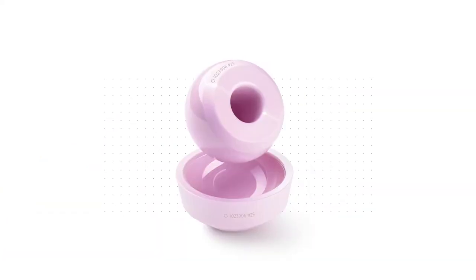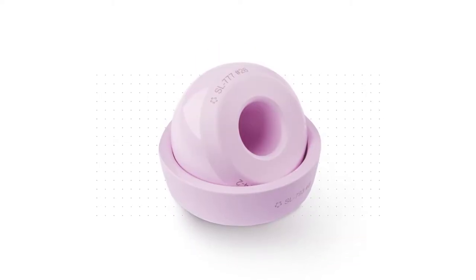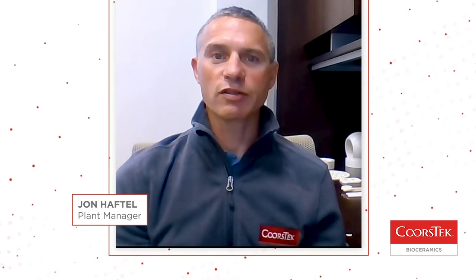The ceramic material CoorsTech uses for our orthopedic components is an aluminum matrix composite called Ceraserf. Ceraserf is a fine grain blend of aluminum and zirconium oxide. This ceramic material was designed to achieve high levels of hardness, toughness, strength, and biocompatibility.